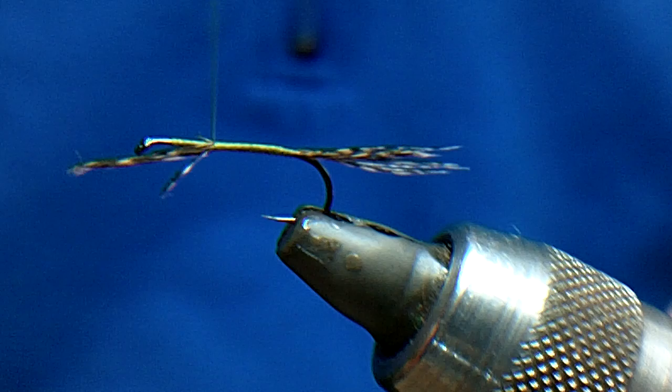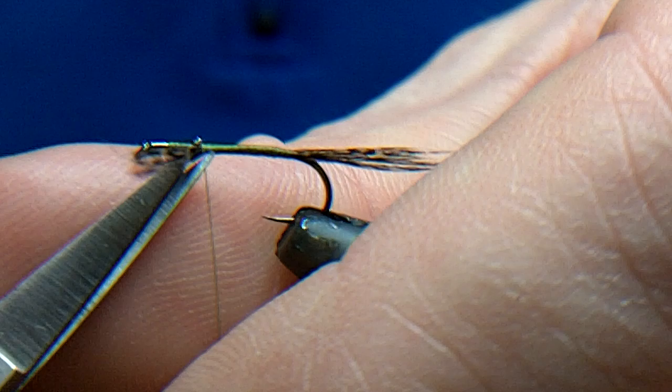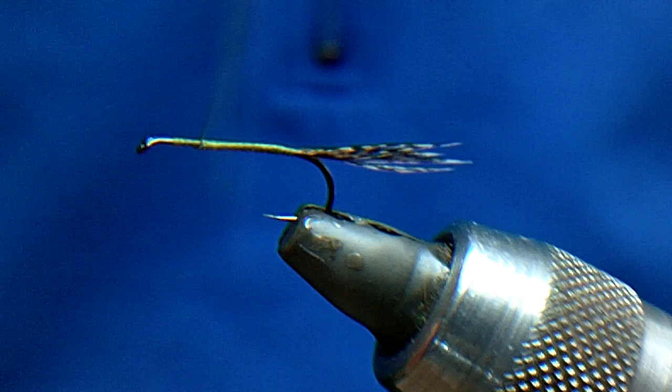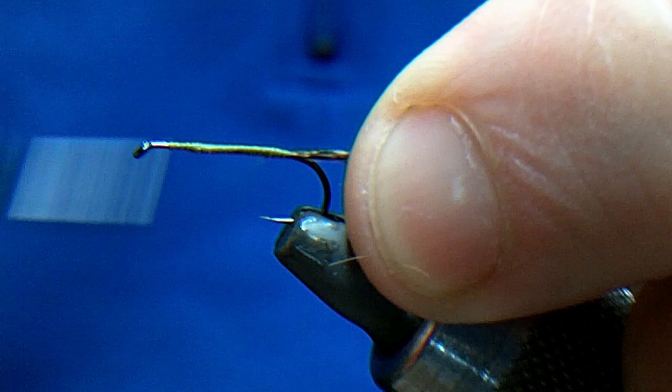Now we'll trim off the excess. That Cock de Leon is very much like a partridge hackle — it's very well marked as well. I'm just going to go back up and down a couple of times to build a wee body up. As I say, this is the most simple one. Now we're just making the body with the olive thread.